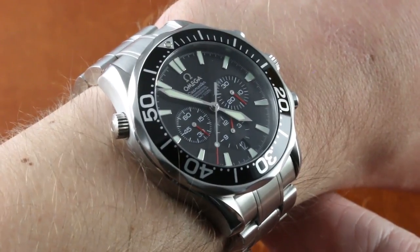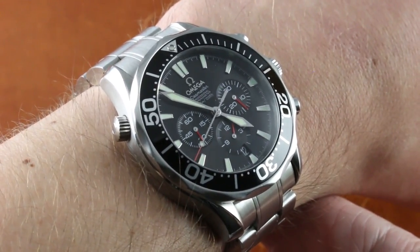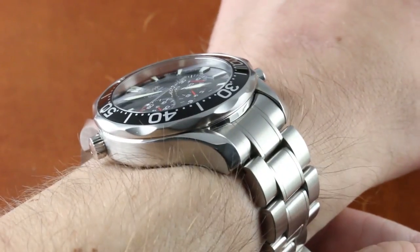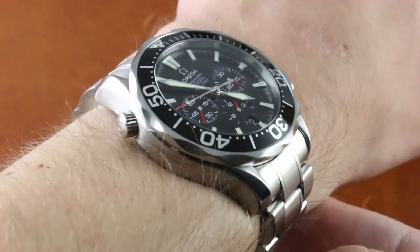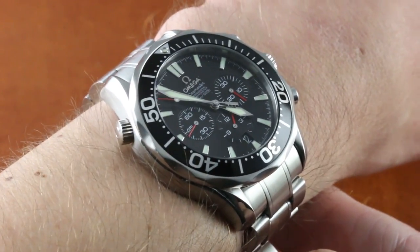Today we are discussing one of the greats from the early 2000s. This is the Omega Seamaster Diver 300m Chronograph — a chronometer chronograph in 41.5mm size. It's a chunky, reliable, old-school Omega dive chronograph that works easily on my 16-centimeter circumference wrist.